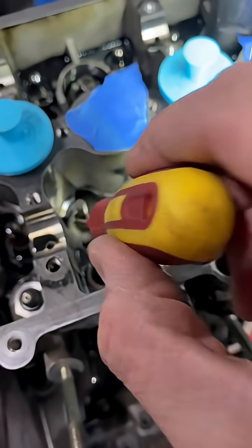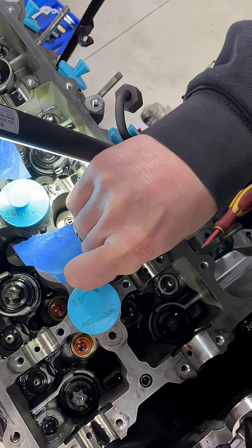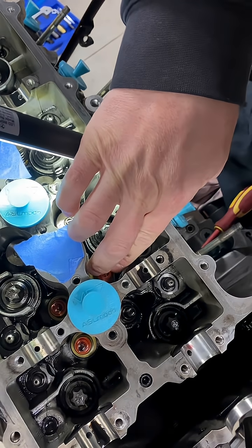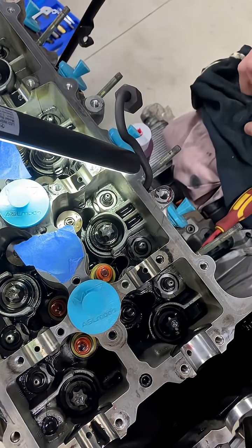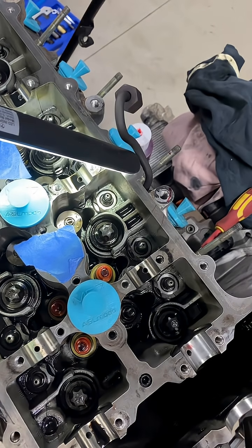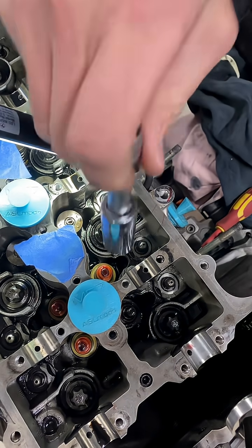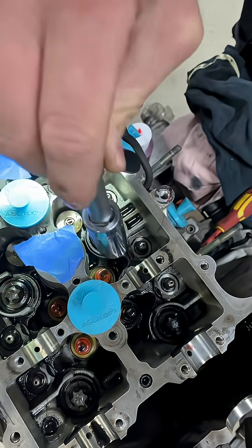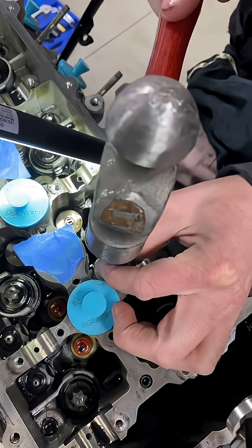I found a little screwdriver down in there with a rag and just cleaned that up. Now we can slot the new seal over the top gently, make sure we've got it nice and square, start it on there, then take a 16mm socket, put that over the top, and gently wiggle it down until it's pretty much home, then give it a gentle tap until it changes note.